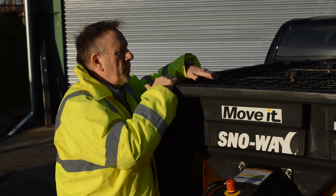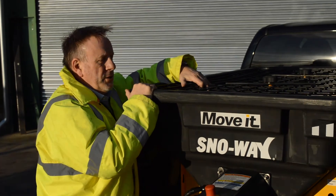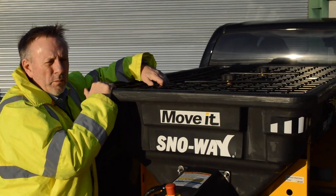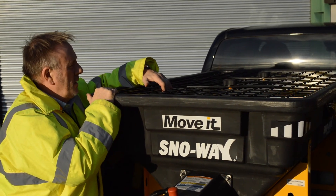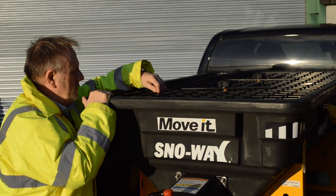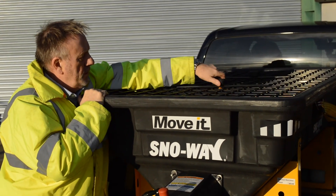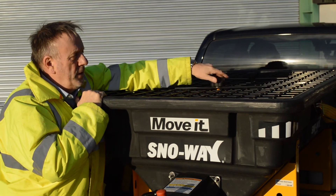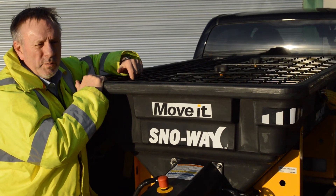Looking at the top, there's a screen to separate out any lumps, bricks, or large lumps of salt when you're loading the machine. It's very easy to lift on and off — you've got two thumb screws that are very easy to remove — and then the whole screen lifts off and out of the way for any adjustments inside.